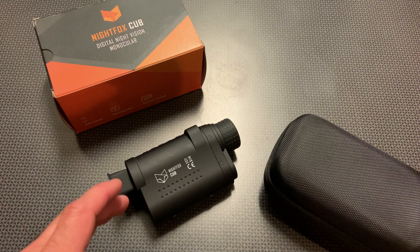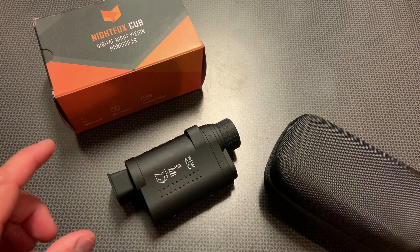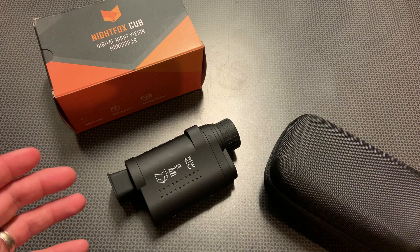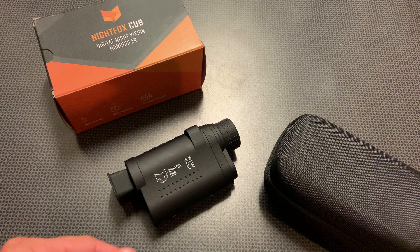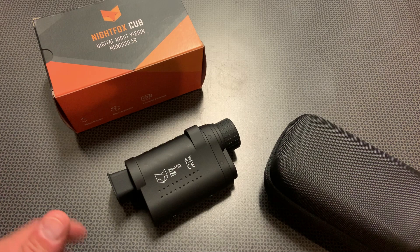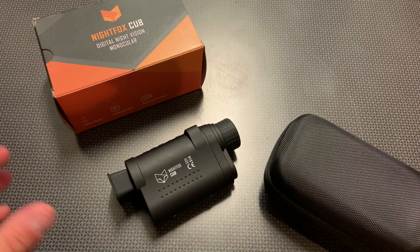I'm back today with my go-to night vision monocular, the brand new Night Fox Cub. If you follow the channel, you'll know I love high value and budget products, especially high value and budget night vision, and this one really blows me away for the quality, the craftsmanship, and the price point. I do a lot of digital night vision reviews and recently did a review on the cheapest night vision binocular on Amazon — this is going to be a tier above that. There's definitely a place for that ultra cheap night vision coming in at around $70, but it's obviously not going to be the best.